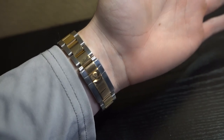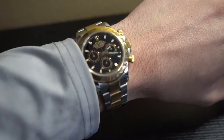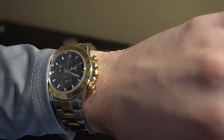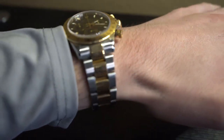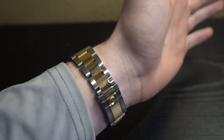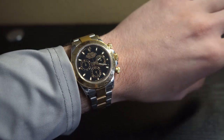Trying this watch on, we can see the two-tone clasp right there with the crown in gold, the oyster bracelet, and the 40 millimeter case with the 18 karat gold bezel, black face, luminescent hands and markers with the gold crown and the chronograph. This is a great looking watch. It's something worth mentioning for those of you who haven't owned gold watches before — these center links are going to be a bit more fragile than the steel version.